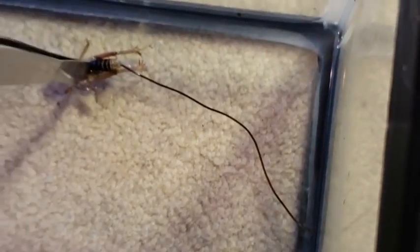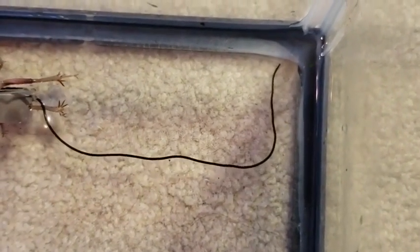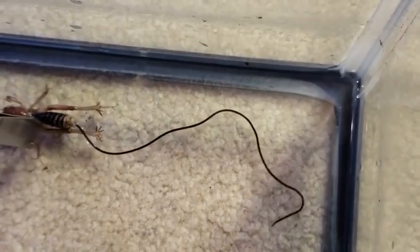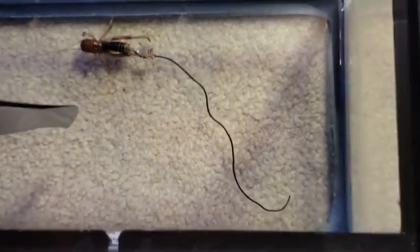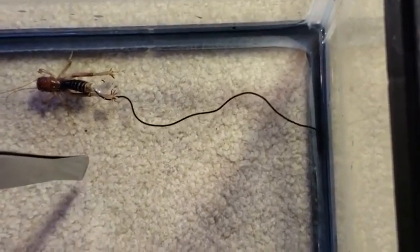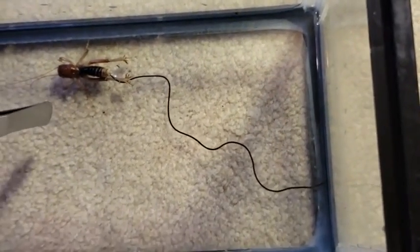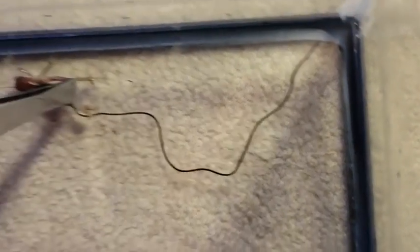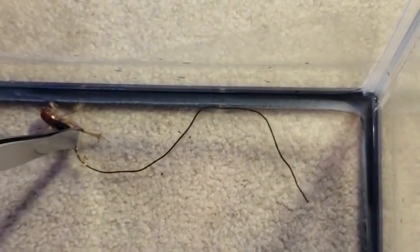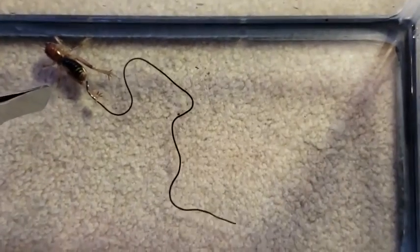He's just getting more and more deflated as this is leaving. Oh my god, that is really trippy. It's actually like spaghetti — Jesus, it is so long. It's in water right now. Holy hell, that is actually freaky. This big of a parasite was actually just in that potato bug, and it's still coming out.